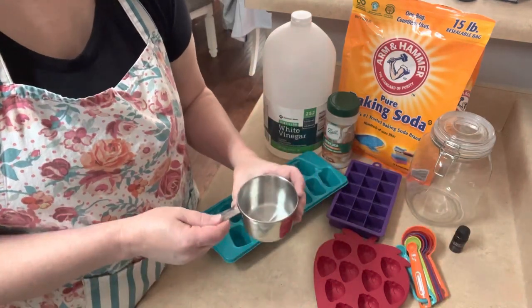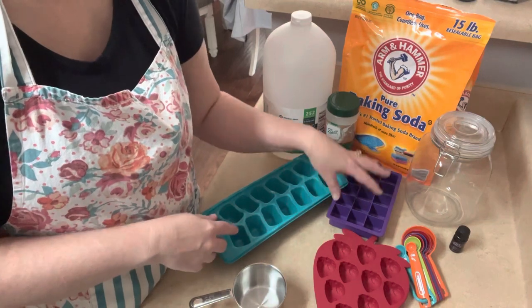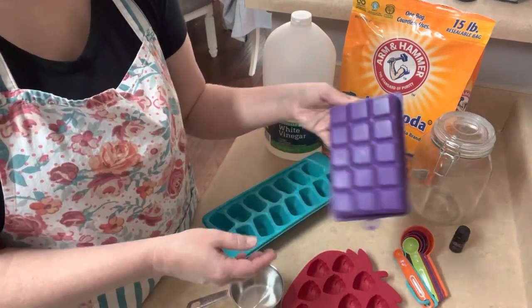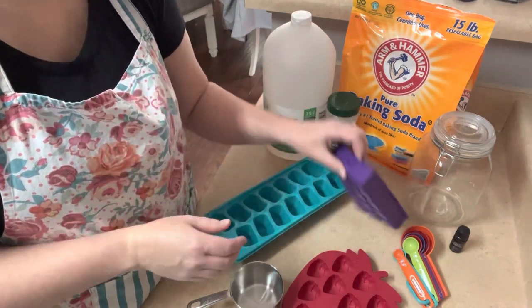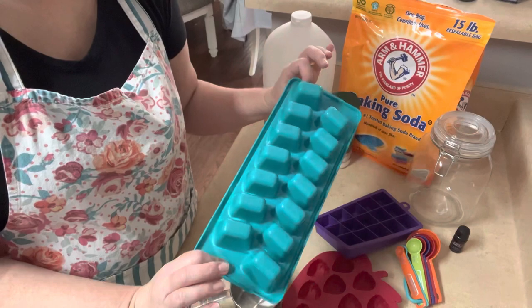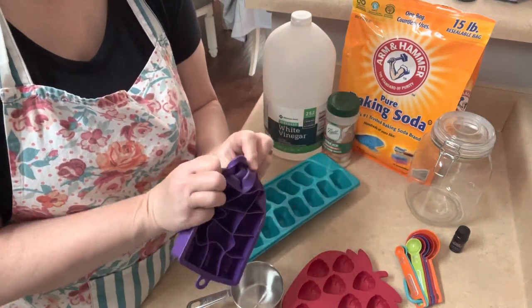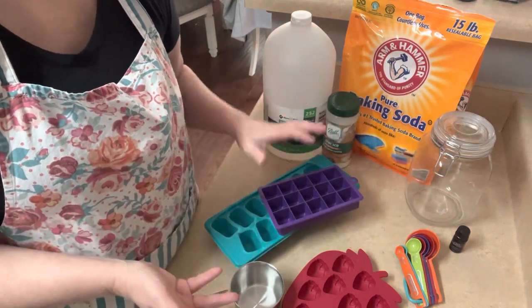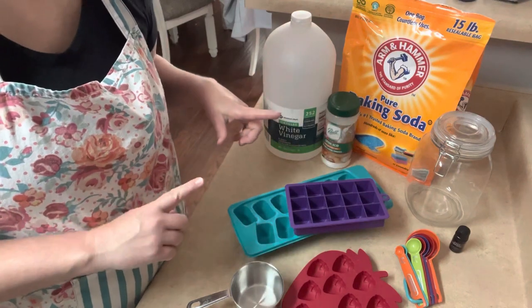You're going to need measuring spoons, a measuring cup, and some sort of silicone molds or ice cube trays — you can use any shape or size you want. I find silicone is easier to pop them out than the old-fashioned kind. Let's grab a bowl and a whisk and let me show you how to put it together.